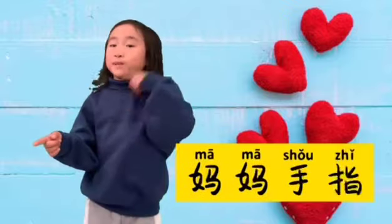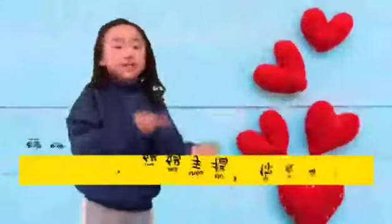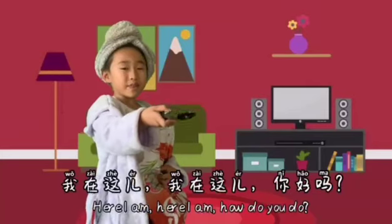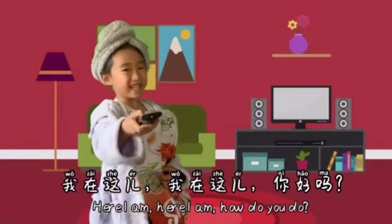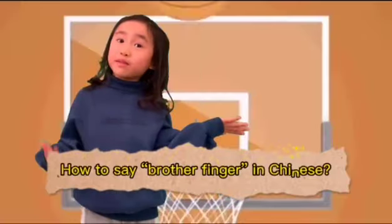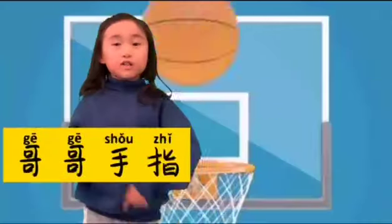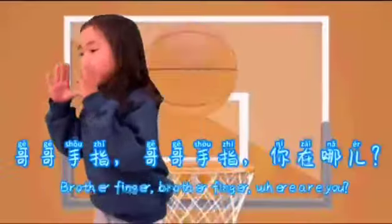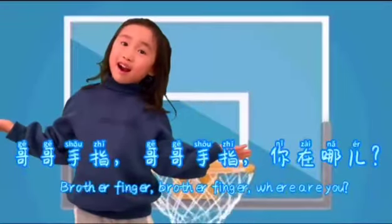How do you say mommy finger in Chinese? Mama, mama 手指, mama. Mama 手指, mama 手指, 你在哪? 我在这儿, 我在这儿, 你好吗? How do you say brother finger in Chinese? 哥哥, 哥哥手指, 哥哥. 哥哥手指, 哥哥手指, 你在哪儿?